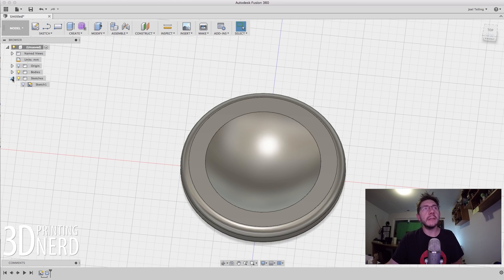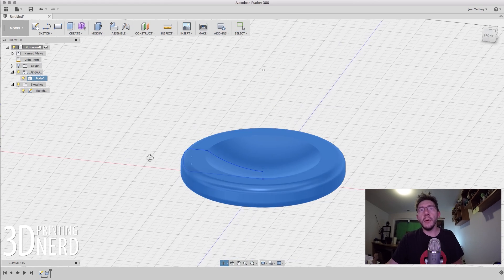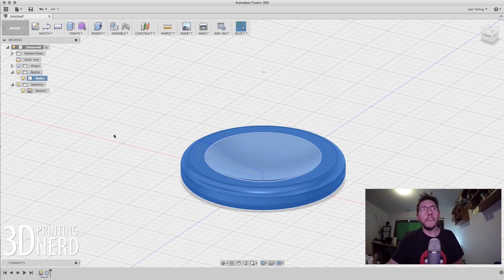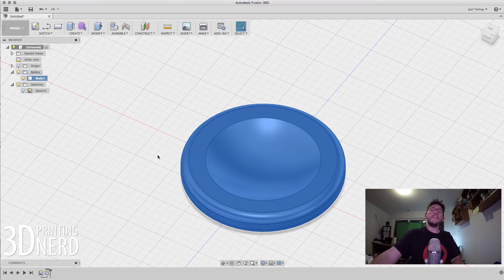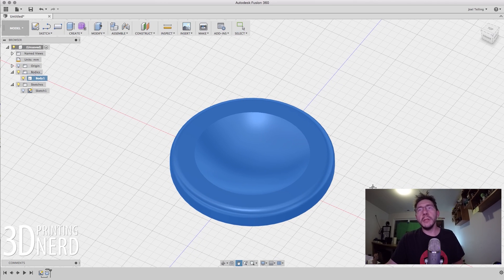You'll notice this little dropdown here — we've got Body 1, that's this shape, and Sketch 1. There it is — it didn't go anywhere, it's still right here. But once you create a body from it, it hides the sketch. The next thing we want to do is cut out those little divots around the outside. That's not too hard.